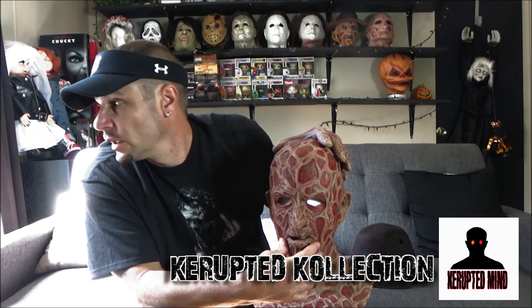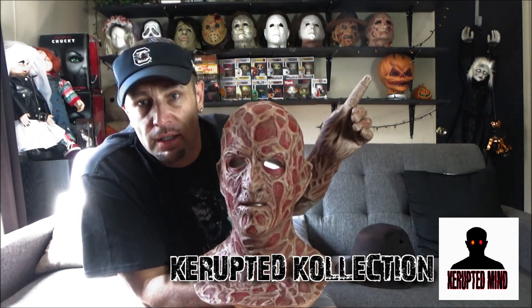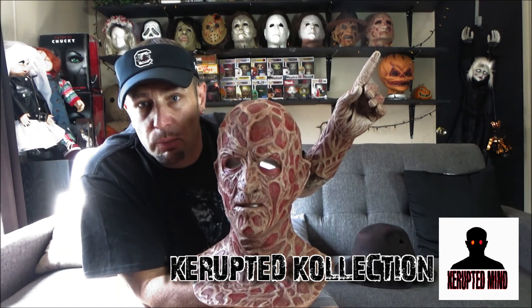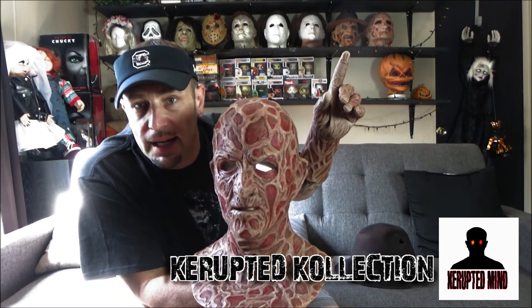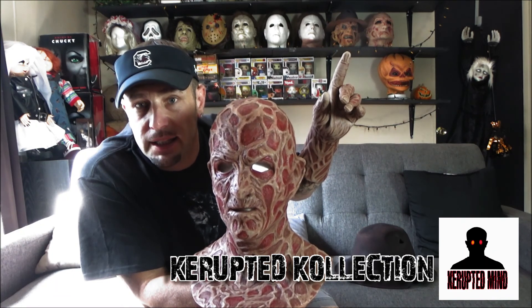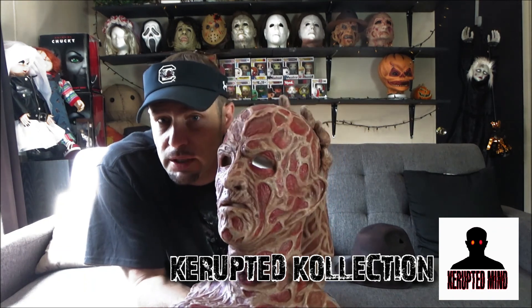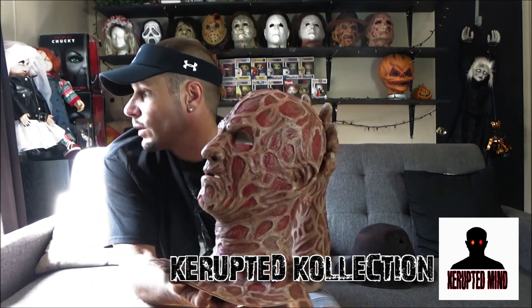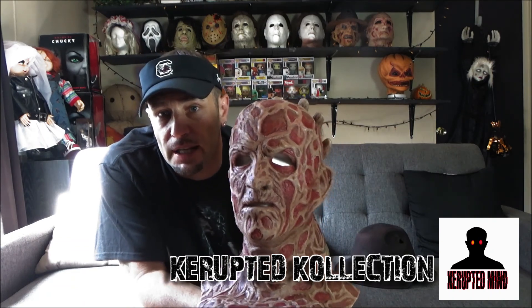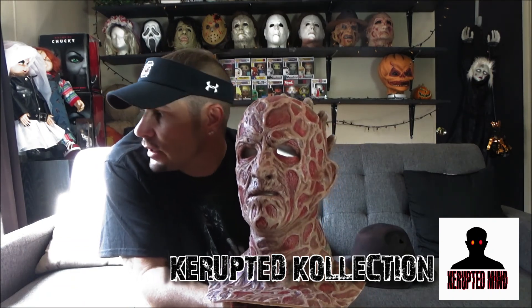Unlike latex masks — like the Robert Englund latex mask you see back there that I'm pointing at — this one from Party City is pretty close to Freddy as I've found, silicone-wise, that you can actually move and talk with. I actually have the sweater here, and here's the glove.